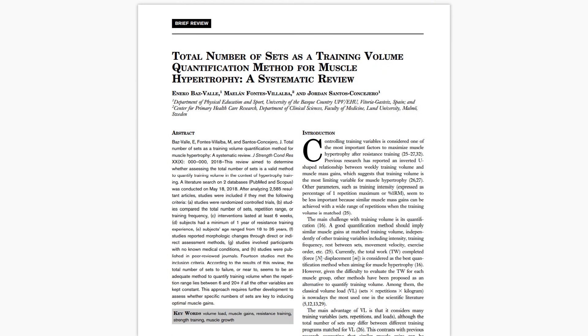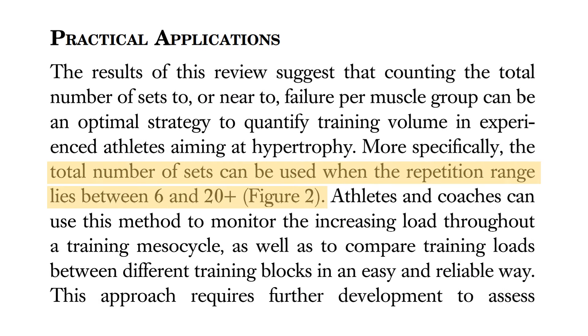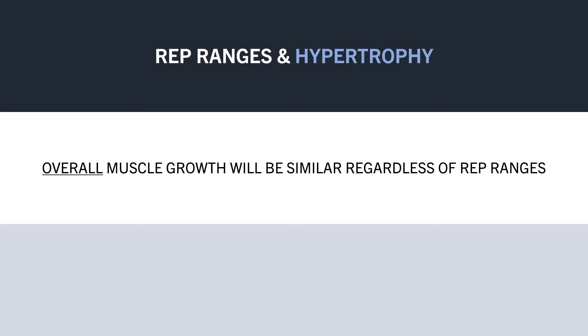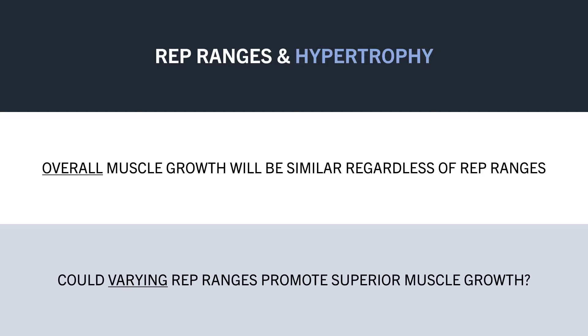This systematic review provides a good practical recommendation for effective hypertrophy rep ranges. The authors suggested that when training anywhere in the approximate 6-20 rep range and taking each set close to failure, muscle growth will be similar. So chances are that whether we train with higher or lower rep ranges, overall muscle growth will probably be similar, regardless of whether the type 1 or type 2 fibres are slightly emphasised over one another. Although this does also bring up the possibility that training a muscle with different rep ranges may promote slightly superior long-term hypertrophy by maximising growth of both fibre types.